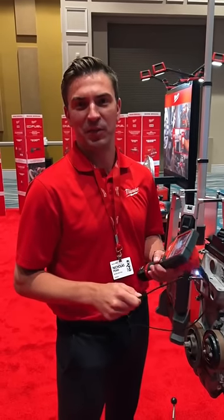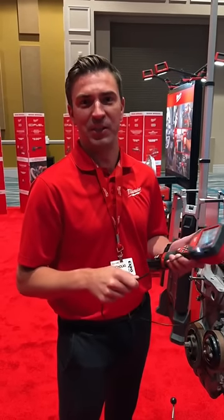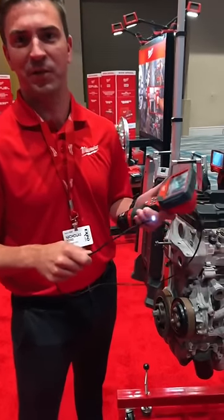Hey, my name is Nick Pond, Product Manager for Milwaukee Tools. Here I'm introducing the M12 Automotive Technician Borescope.